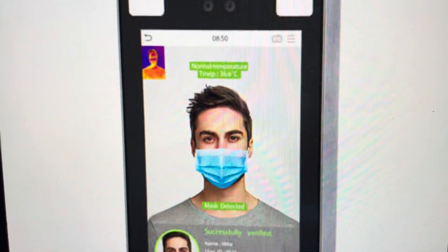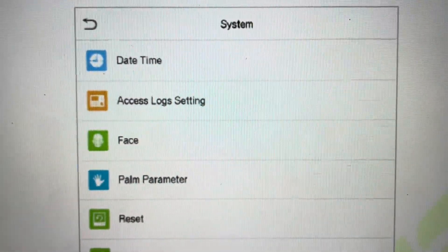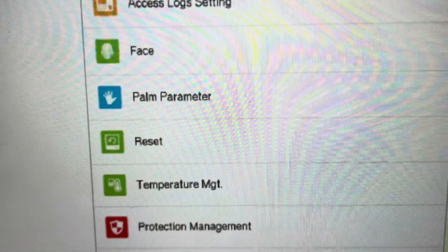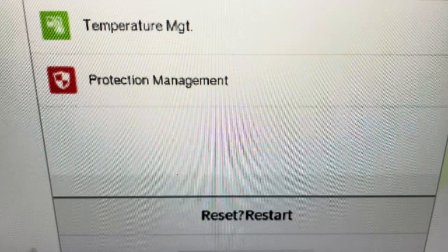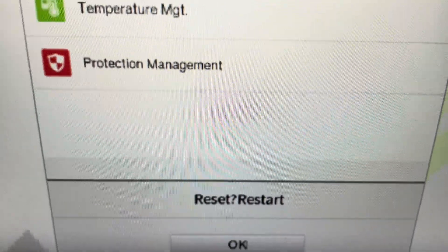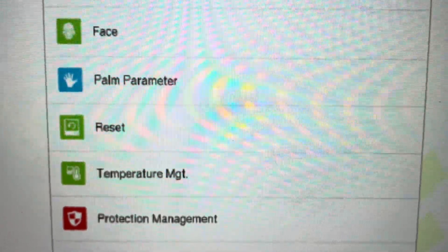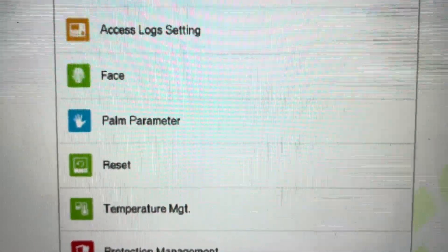All we need to do is go to the menu, and then from the menu, select the system menu. From the system menu, we're going to go ahead and click the reset option. And then once we click the reset option, it's just going to ask us to hit OK and confirm it. We'll come down here and hit the OK button, and all of the settings will be restored to their factory defaults.